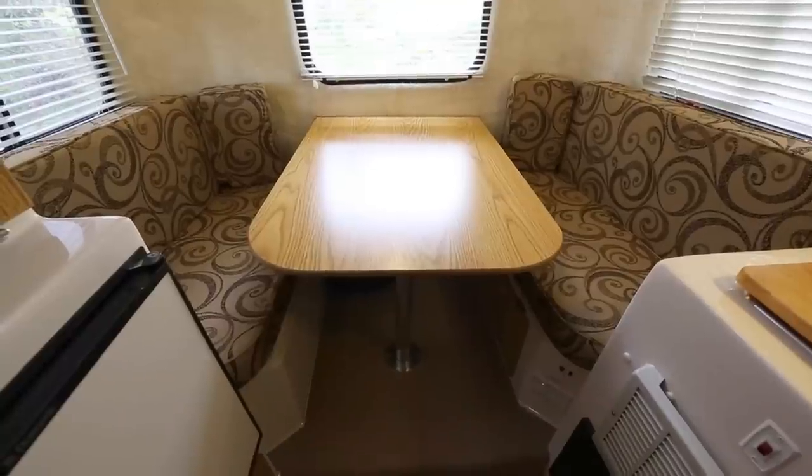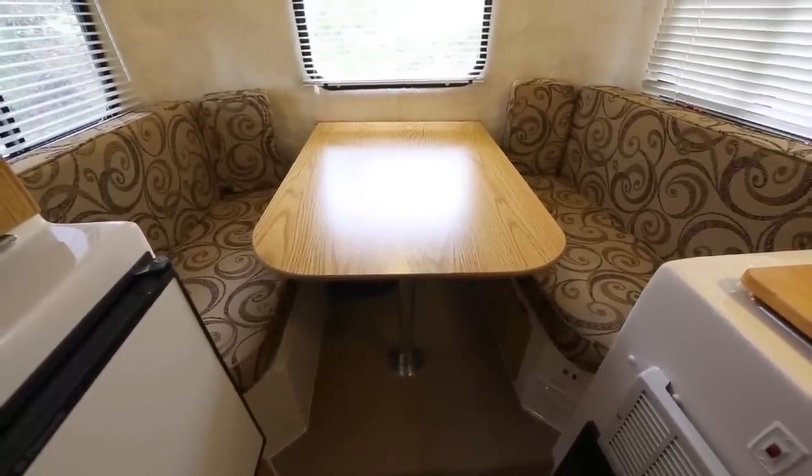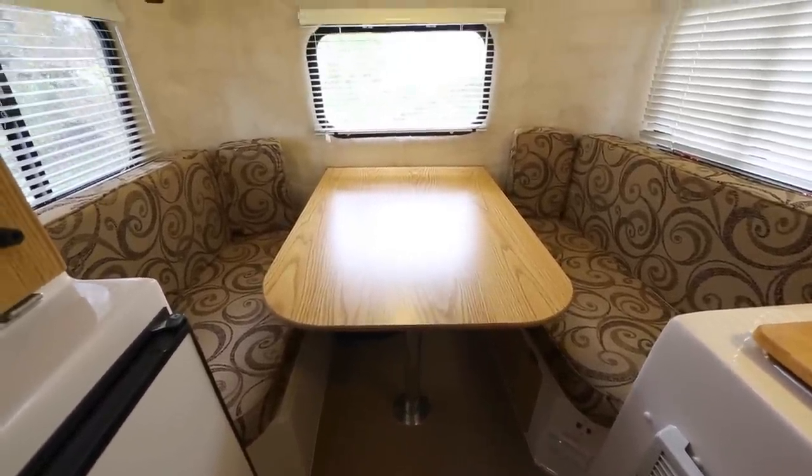The good thing about fiberglass is that suction cups love it, so you can put things everywhere. This dinette is just about the size of a full-size bed, and that is what it folds down into.